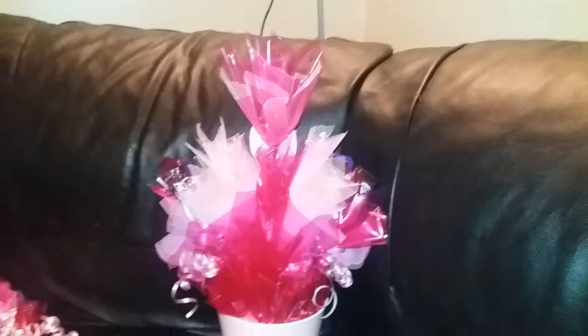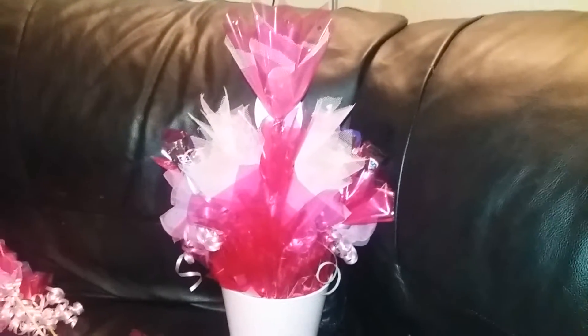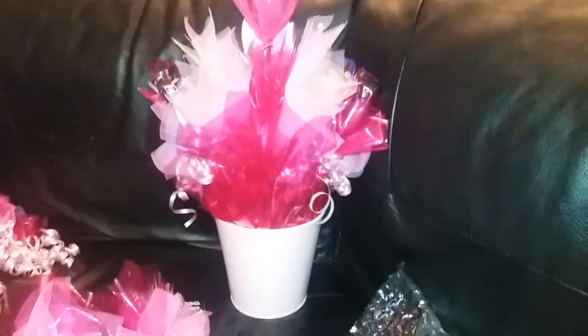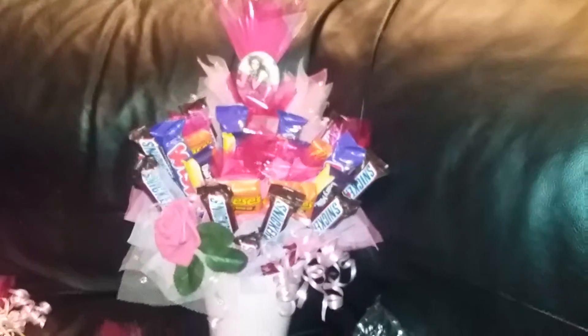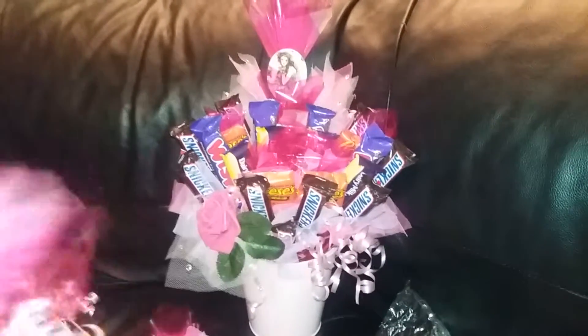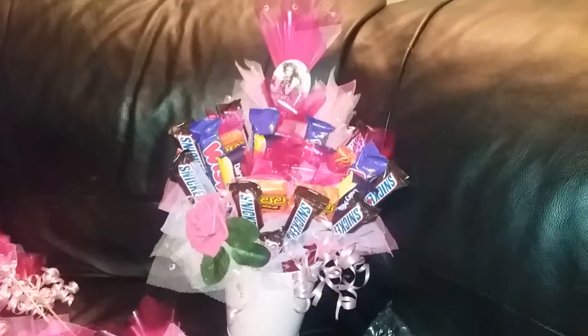So take the time to finish off your basket - or your bucket, or bouquet - properly and you'll have a lovely gift. Try your hand at it. If you haven't tried these before, they get easier with time. Once you've learnt how to put the cellophane and the tulle together on the sticks and secure it, you'll be making them for everybody. Bye for now.